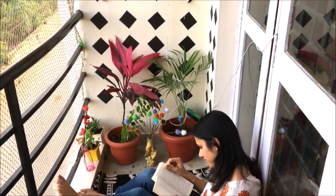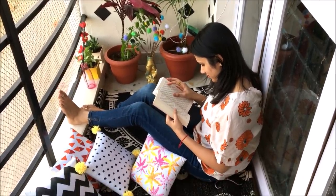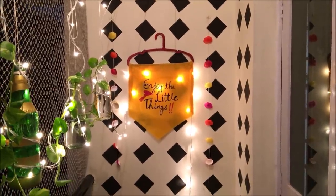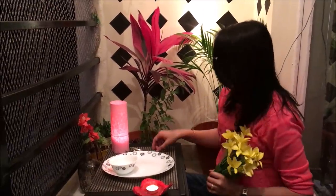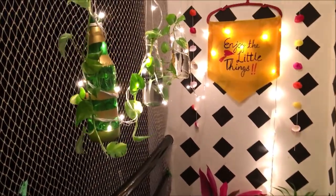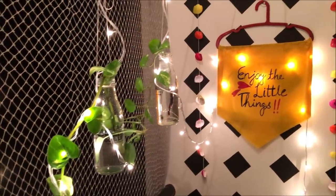And yay — my perfect and favorite place in the house is ready! I just love how I can spend hours sitting here. In the nights, this place can be a perfect setup for a candlelight dinner — just put some fairy lights and it will work like magic. It's amazing to see how a simple balcony can be transformed into something so beautiful in just a couple of hours.